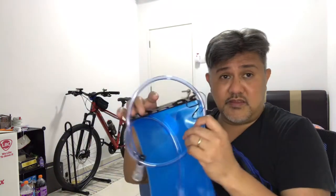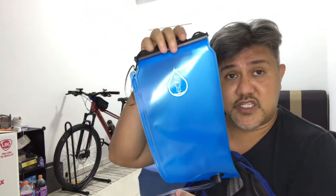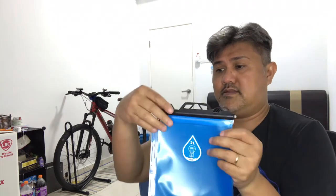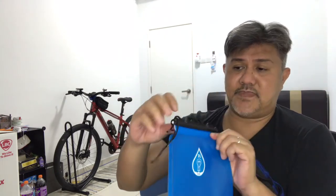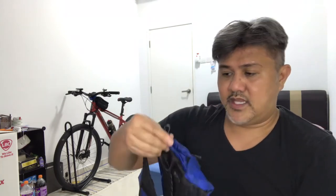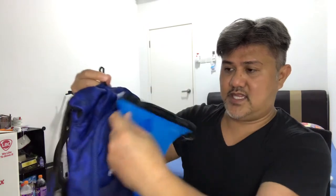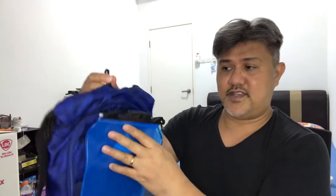The water bladder bag is two liters. You can remove it by sliding this clip, and the good thing about this one is it also has a clip that holds it properly once it's inside. There you have it.